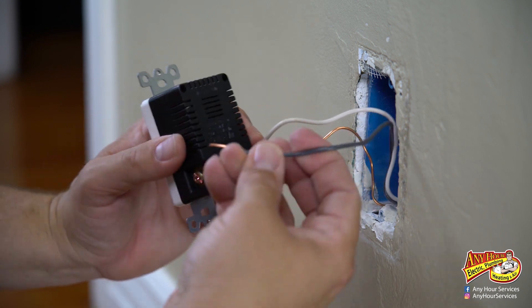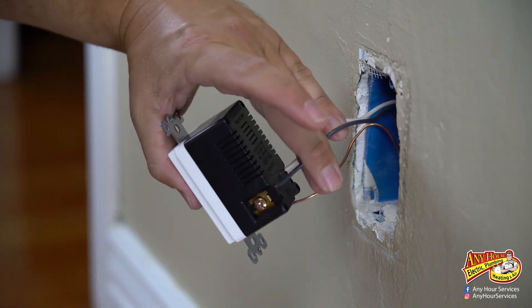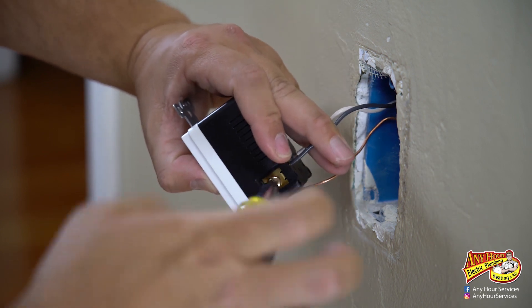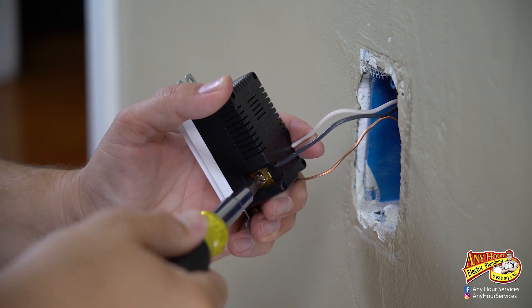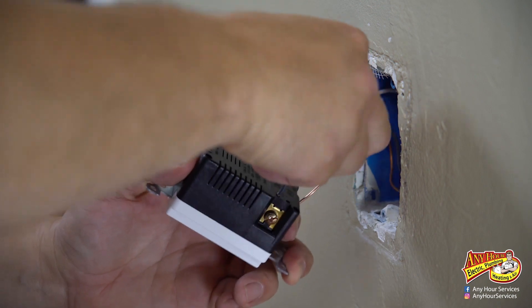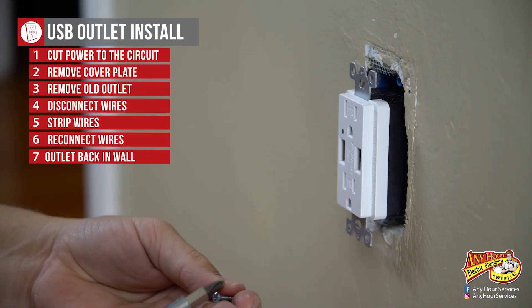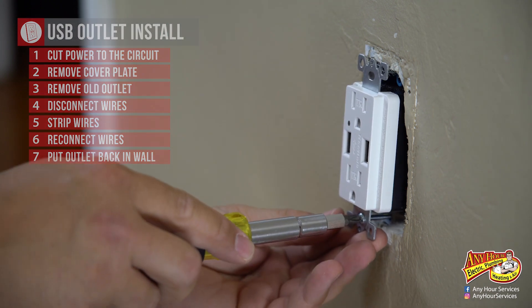We're going to do the same thing with the hot wire — poke it in, take our screwdriver, and tighten that up. Again, double check the connections, make sure they're not coming out. Then stick the outlet back in the wall, take your screws, and tighten them down.